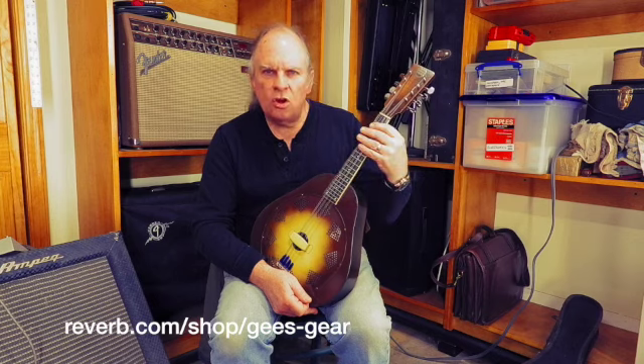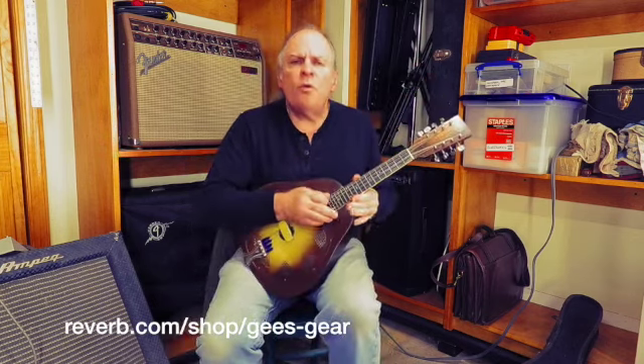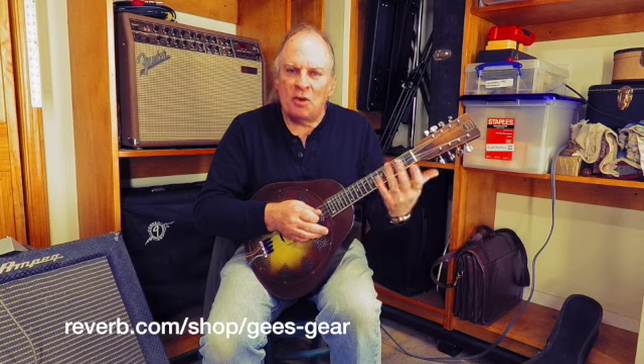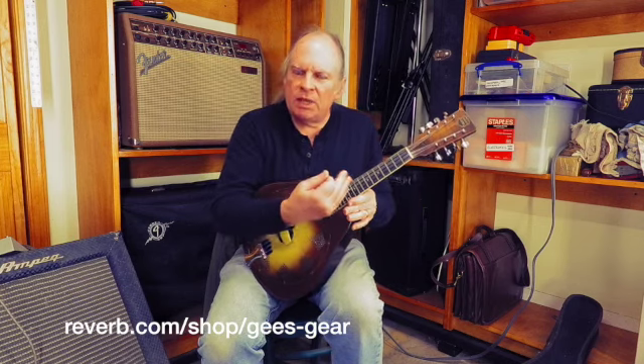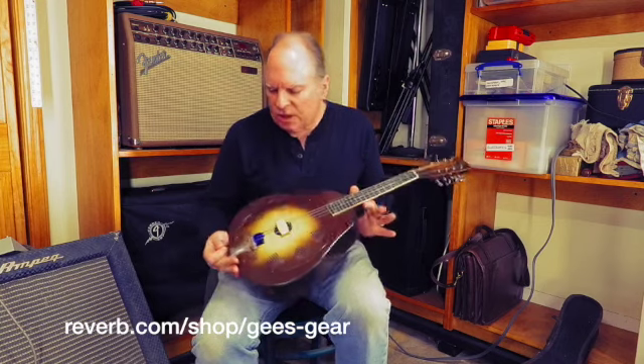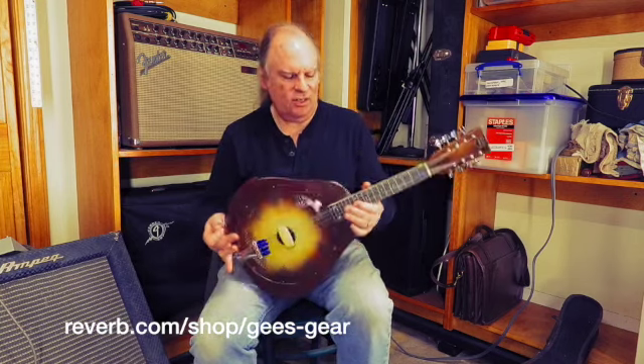It might be a little more comfortable for folks like myself who are used to guitars and have fat fingers — a little more comfortable to play, a little bit deeper in sound. But it's just the sweetest darn thing. I love these.